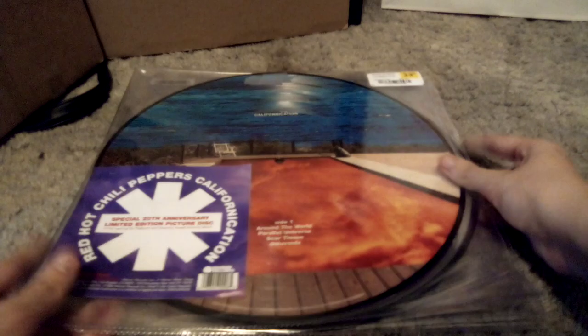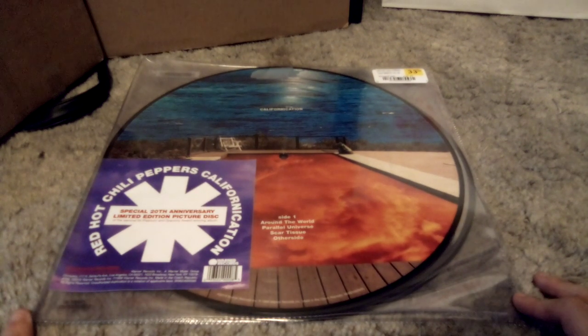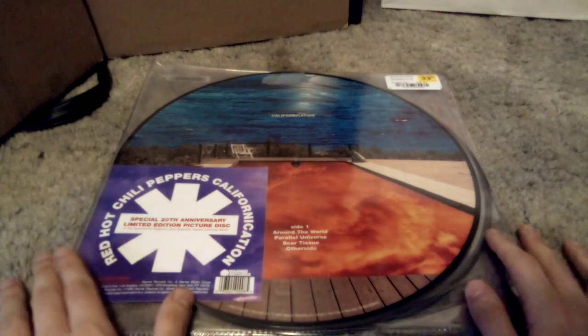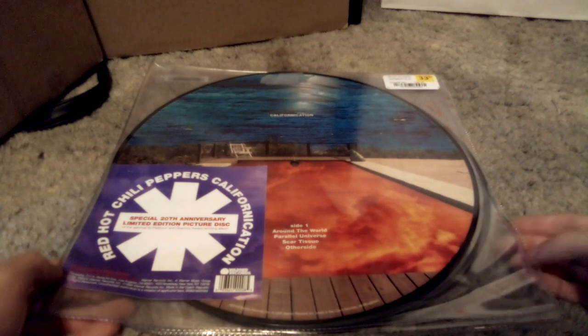Hey y'all, Sharp here. Do you guys know what time it is? It's vinyl time! And if you didn't say it's vinyl time, then I have no clue why you clicked on this video — it said what we're doing in the title. But today we're unboxing a vinyl record, or opening up and showcasing a record.